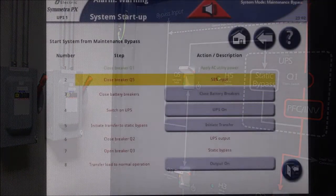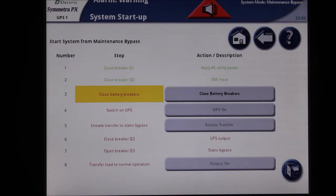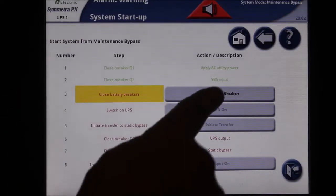Once Q5 is on, the next menu item will be available to select. This option is to close the battery breakers. In most cases, selecting the button will automatically close the battery breakers. On the occasion that the breaker does not automatically close, you will need to manually close it. Press the close battery breakers button.